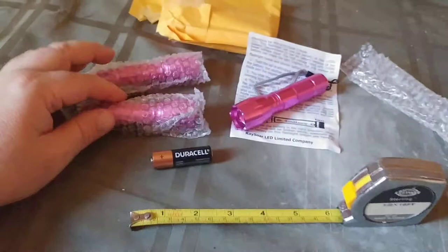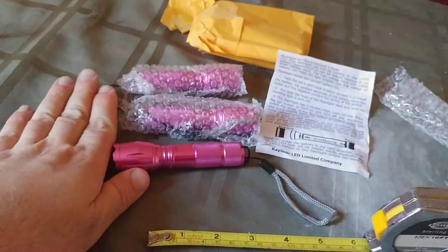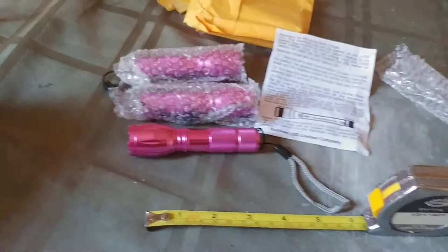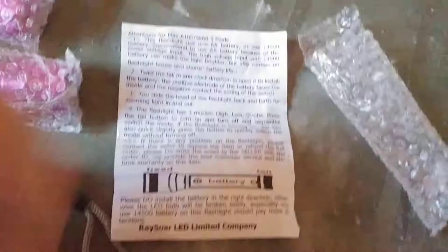So this whole thing — it does not come with the batteries. But the best bang for the buck deal I could find online, and there is a link in the description below, was three of them come in one kit at a ridiculously low price. You get three at once. You can choose between the purple color and black, though I don't believe you can mix and match unless you buy them separately. They do come individually wrapped in a padded envelope, and the package includes a little instruction sheet. RaySor LED company.